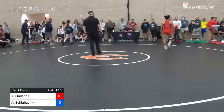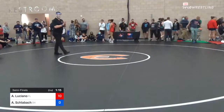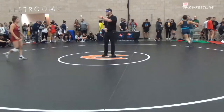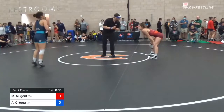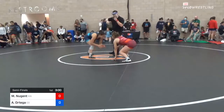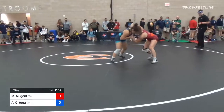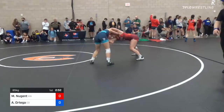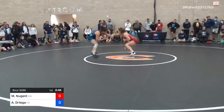Marisol Nugent, are you ready? Semi-final action, underweight 65 kilos. In the red, Marisol Nugent; in the blue, Ashlyn Ortega. First goal for Celie Green of South Carolina, number one, Celie Green of South Carolina.